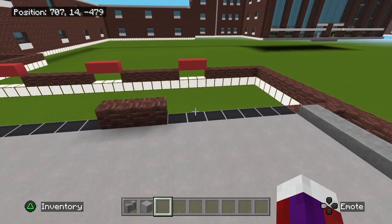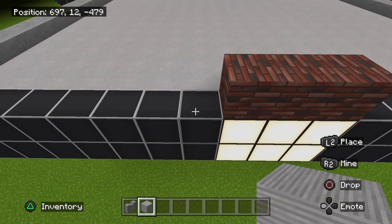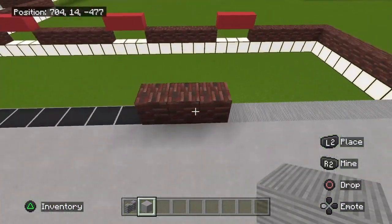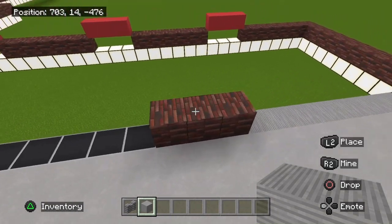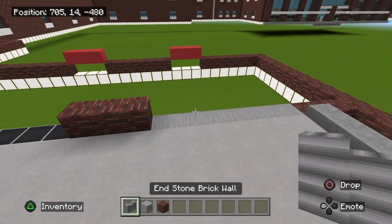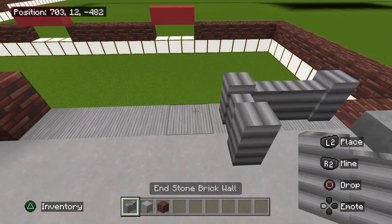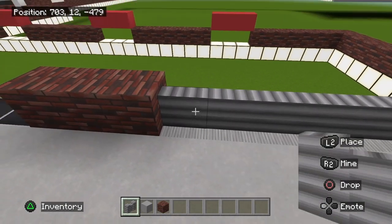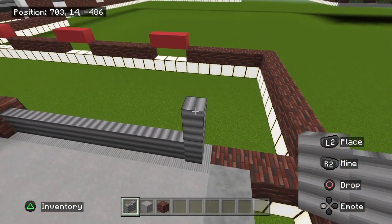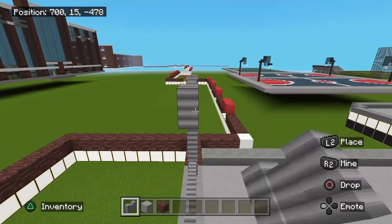I'm going to show you how to do one and then copy over to the other. Grab the light gray wool. You should have this marked out — one, two, three, four, five, six, and seven — with a three-brick gap in between. Once you have that, grab a wall of choice. I'm going to use the end stone brick wall. This is going to be five blocks tall, and you're simply going to take it across like this.